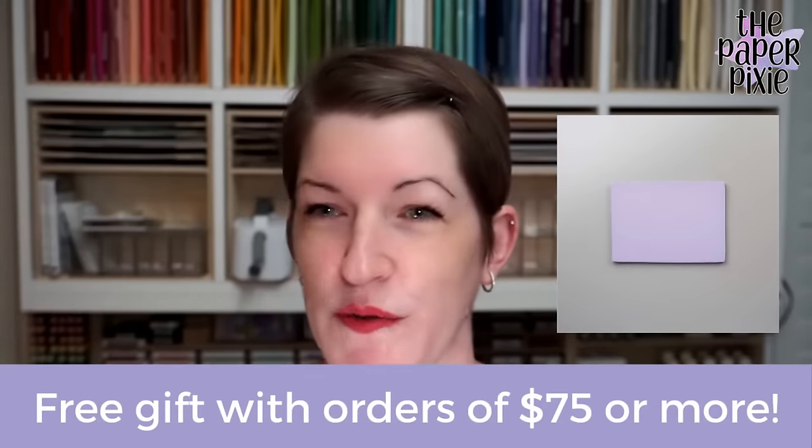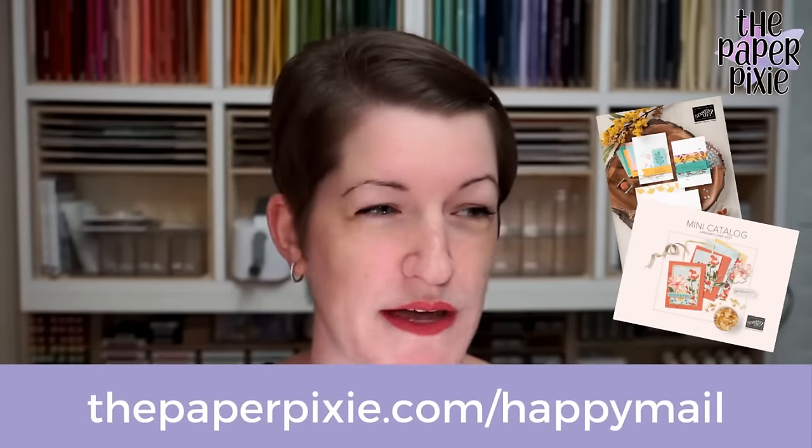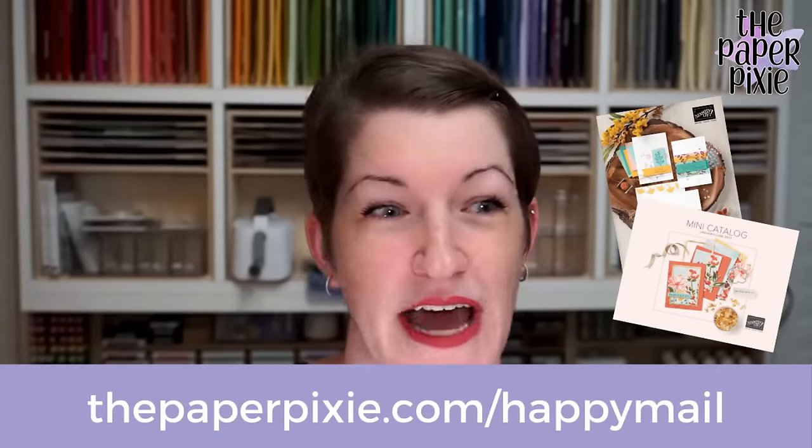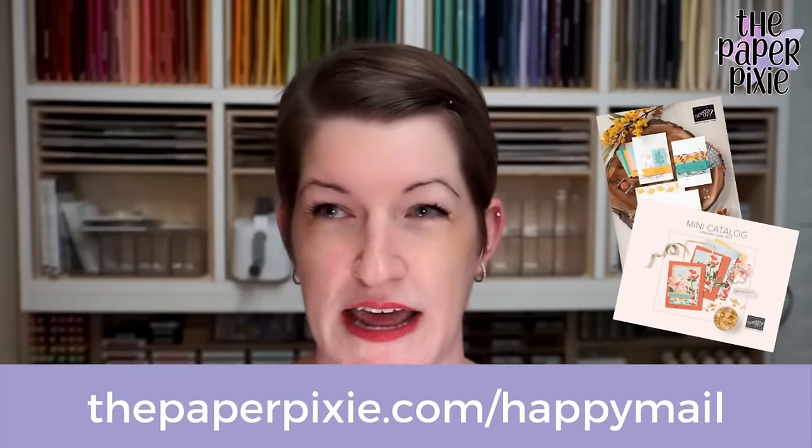The free gifts from last month are not going to be delayed after all. I thought they were because the Blackberry Bliss striped ribbon has been on back order, but I just got notification it's shipped. I'm hoping to send out February's free gifts after the weekend, so stay tuned. Also, if you don't already have a demonstrator or haven't ordered from me in a while, you can request current catalogs at thepaperpixie.com/happymail. We're getting close to a new annual catalog — I'll be ordering those catalogs on April 1st.